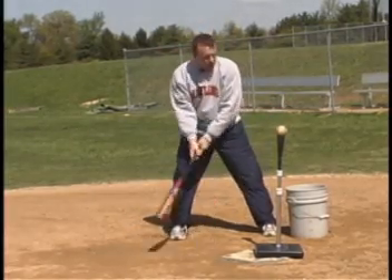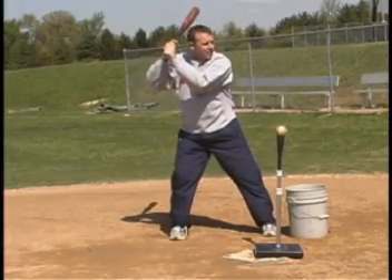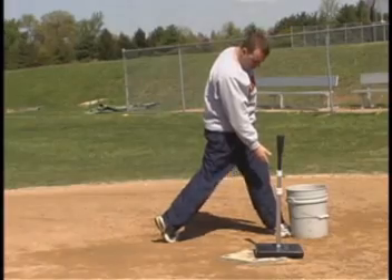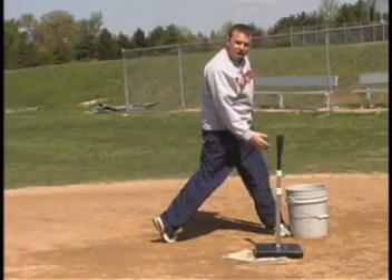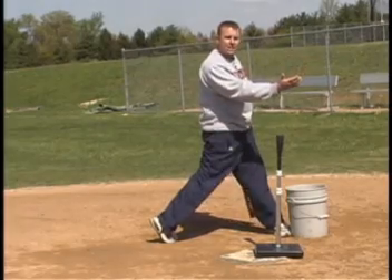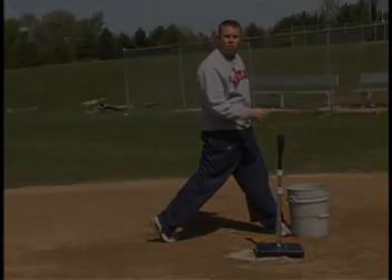I'm going to try it for you here, off the tee. Notice my front side firm. I swing through the baseball and this is going to help my backside catapult through and hopefully maximize my bat speed, and help me to stay closed and stay on the baseball more.